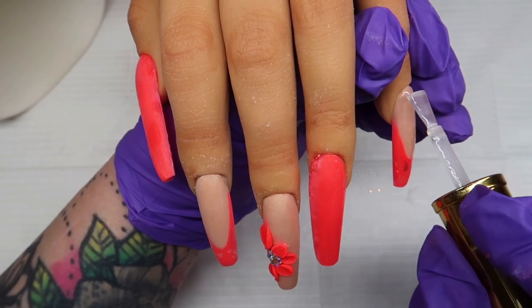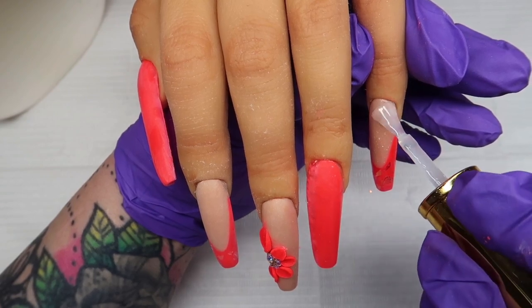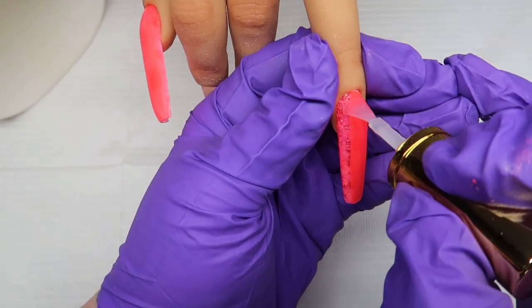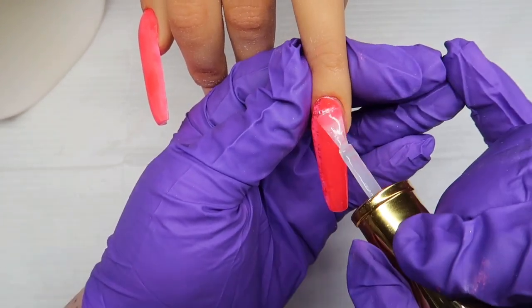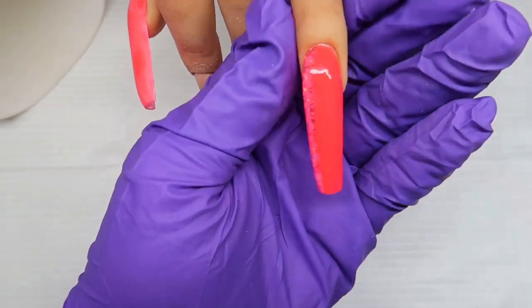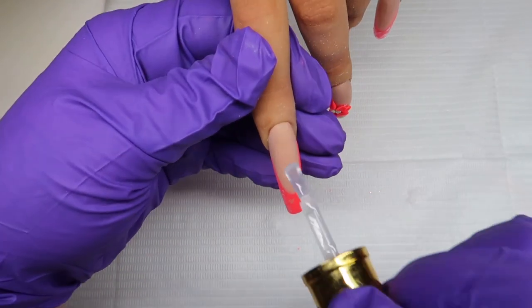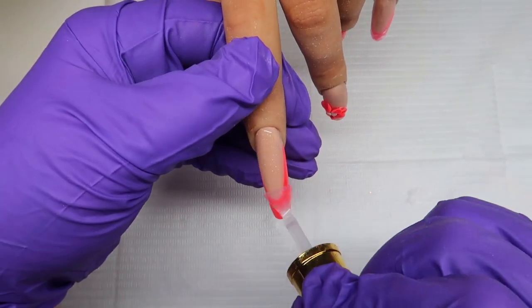And that's this design done, guys. I really do hope you've enjoyed this design today. I absolutely love this colour — it is a favourite of mine. I'm coming in and just top-coating all those nails and then I will cure them in the lamp for 60 seconds. I will leave a products list in the description box and there are also some discount codes in there as well, so take a look at those.